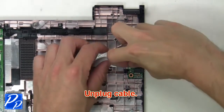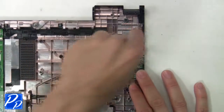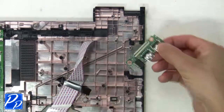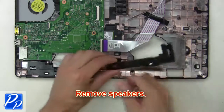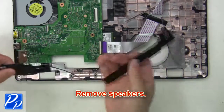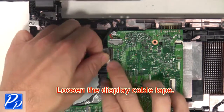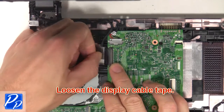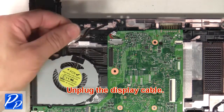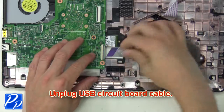Next unplug the cable, then unscrew and remove the USB circuit board. Now remove the speakers. Then loosen the display cable tape, unplug the display cable, and next unplug the USB circuit board cable.